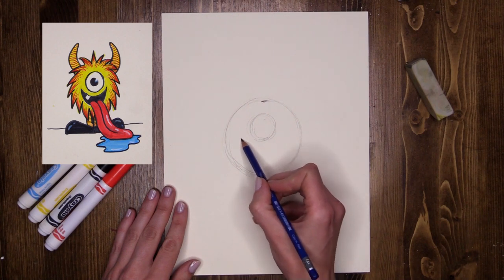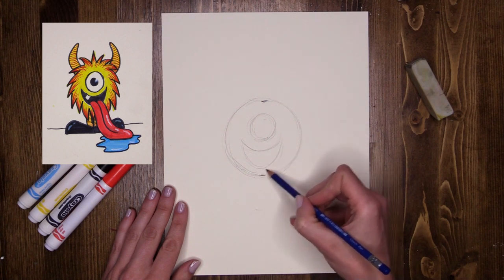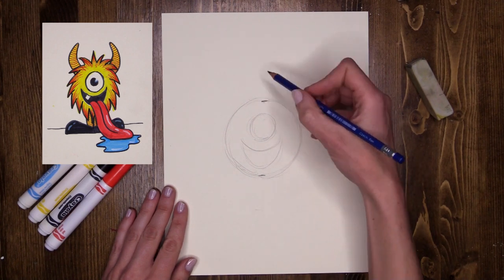Now I'm going to do a big open smiley face, running under my eye with a big arch that comes down to a big happy looking monster. Now my monster is super fuzzy.